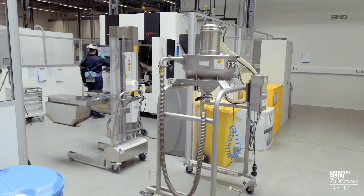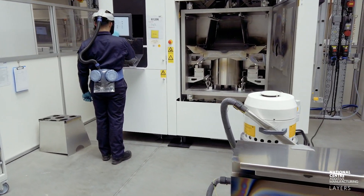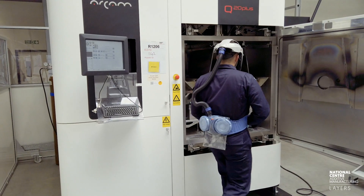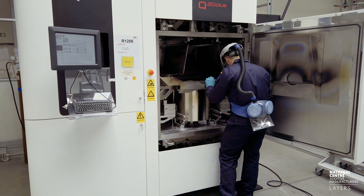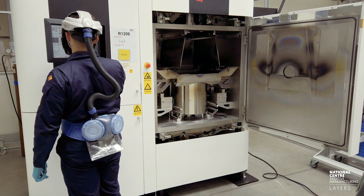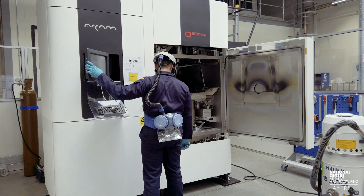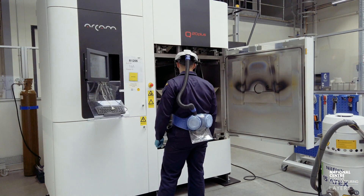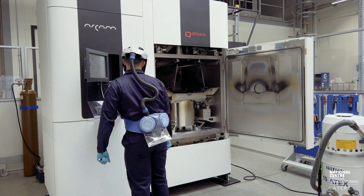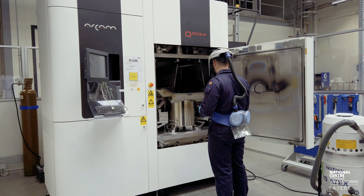Today we're going to be joined by Steph and he's going to be setting up the EBM machine. This machine is an Arcam Q20 Plus. EBM stands for Electron Beam Melting and is a powder-based AM technology in which the powder — in this case a metal — is melted using an electron beam. The electrons in the beam impart kinetic energy to the powder particles, which in turn generates heat that fuses those particles together.